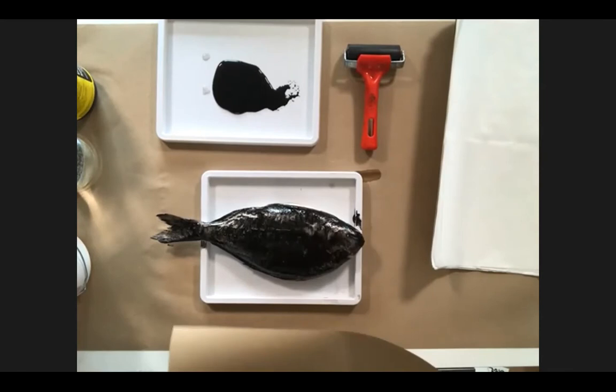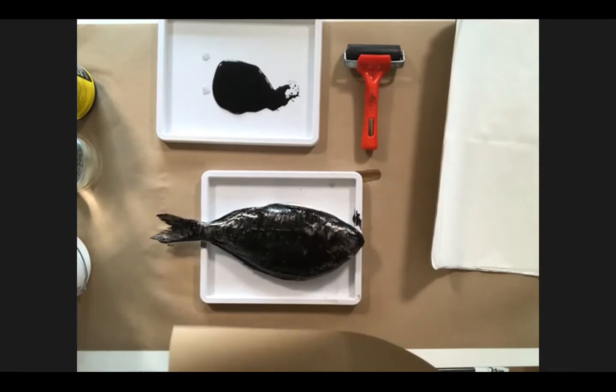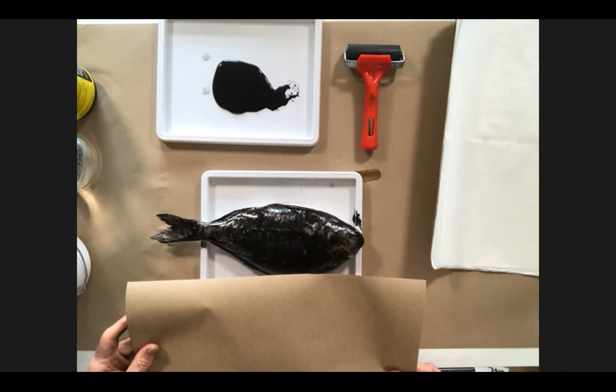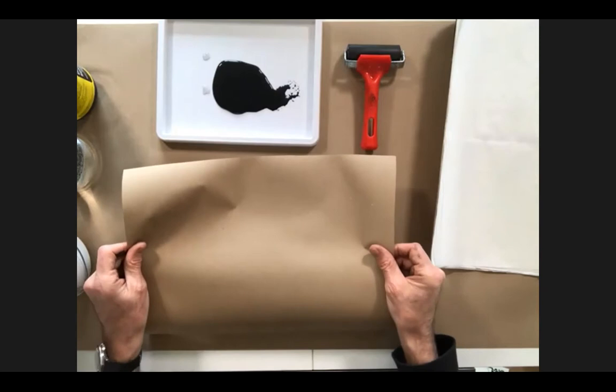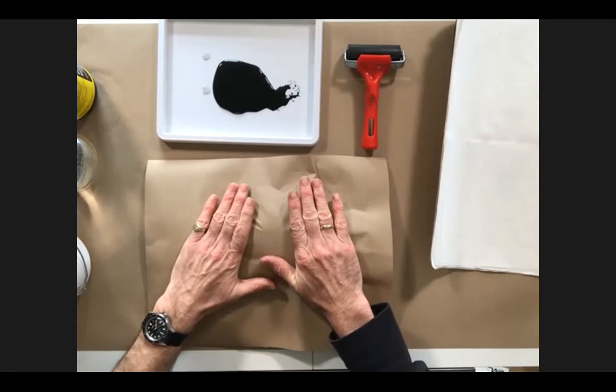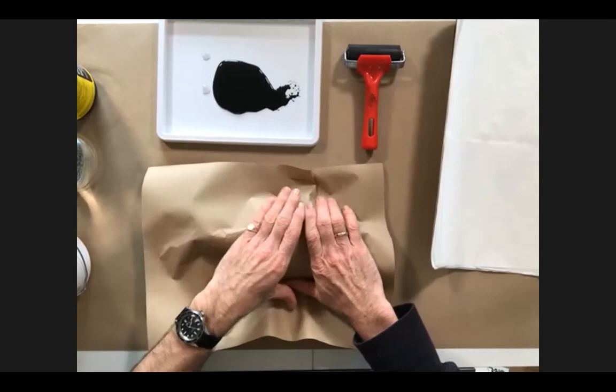If you aren't able to get hold of rice paper or washi paper, is it possible to use other types of paper? Yes — I'm just about to do an example of that. This is just regular brown paper, slightly thicker, and maybe a bit more absorbent. Just to show how universal this technique is, I'm going to see what happens with this. The whole thing about this process is trial and error — don't expect to get really great results straight away.